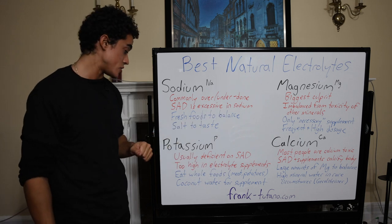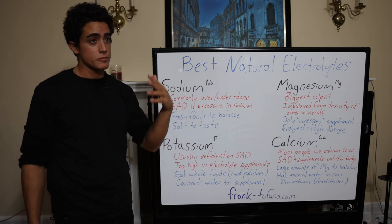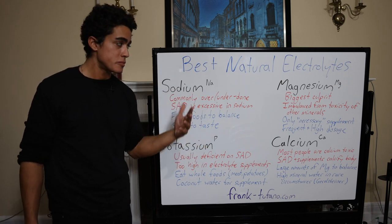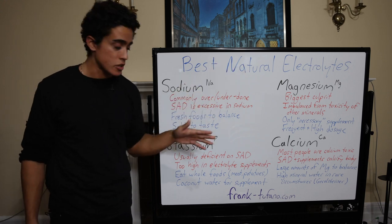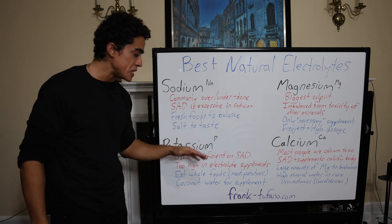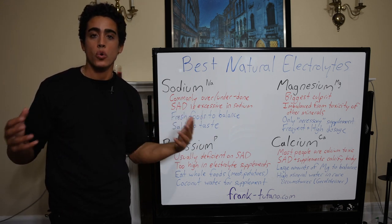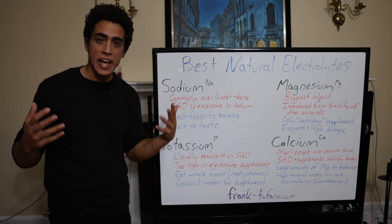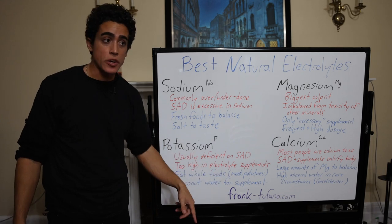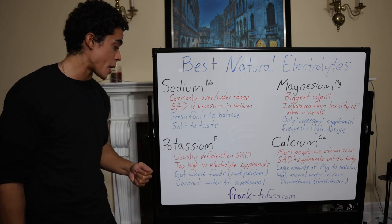Moving on to potassium — which, as we said, is deficient on the standard American diet. However, the keto people and different electrolyte supplements are usually loaded with potassium, but people usually need the other electrolytes, not potassium specifically. Meat, potatoes, rice — basically any whole or fresh food — is going to have so much potassium in it that if you didn't salt those foods, you'd actually have too much potassium just from eating your normal diet, let alone adding a supplement on top of that.